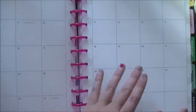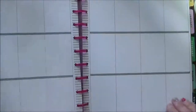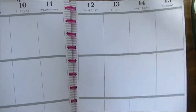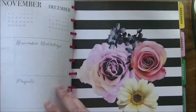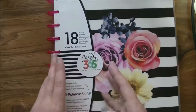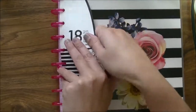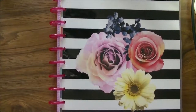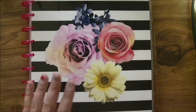It's just your standard planner — you've got your whole month spread and then your individual weeks. I really like it. That's the same as the cover — I'll take these off and that'll be my cover.